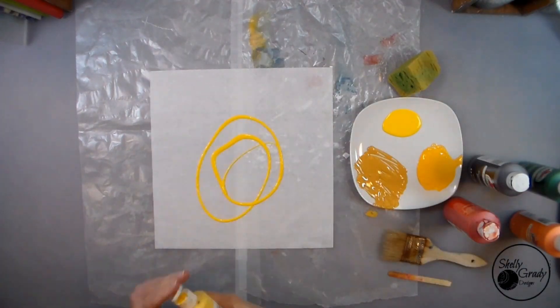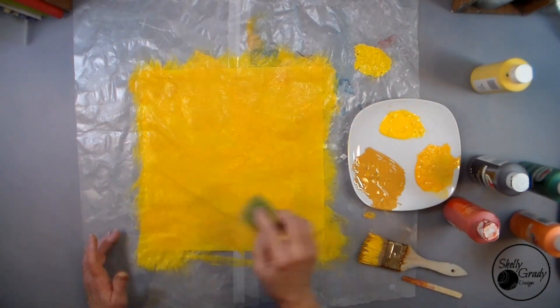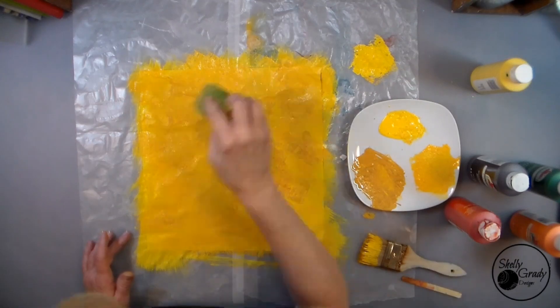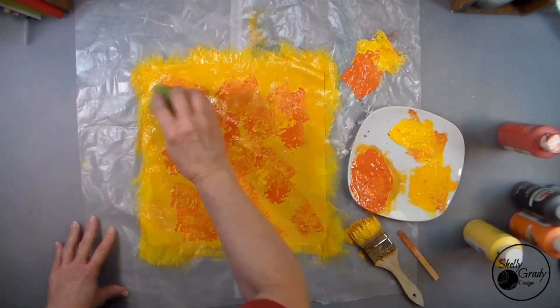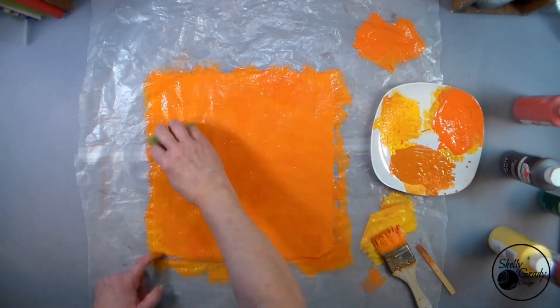I'm painting deli paper today for my pumpkins, but I think you could also use copy paper or tissue paper. I want them to be three different colors, so I'm just applying a bunch of paint with my chip brush and a sponge.